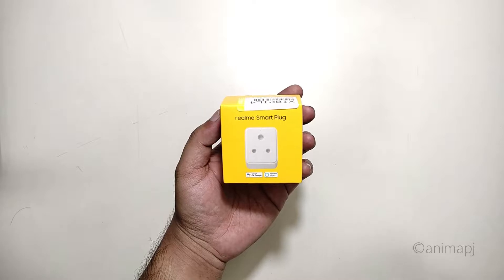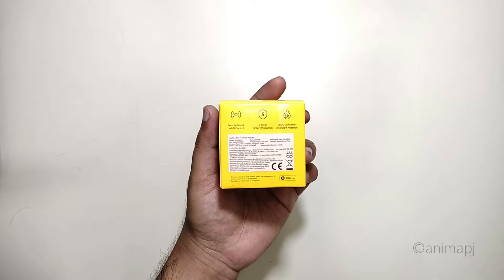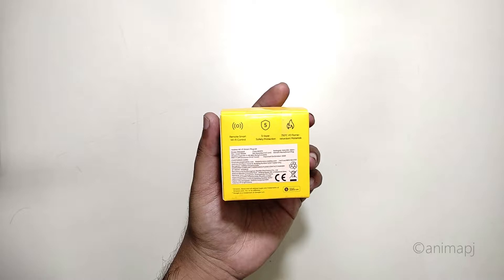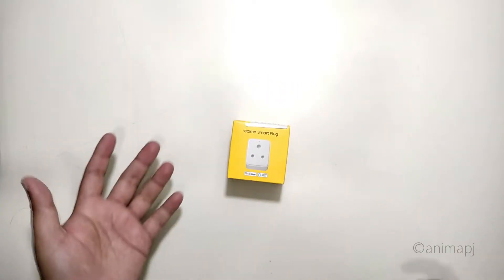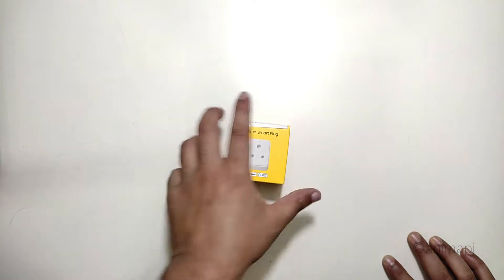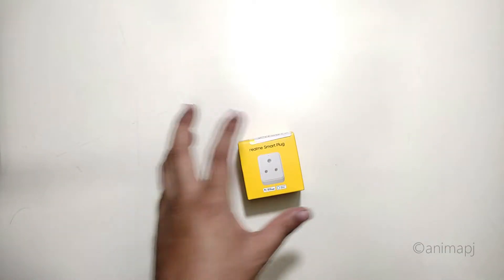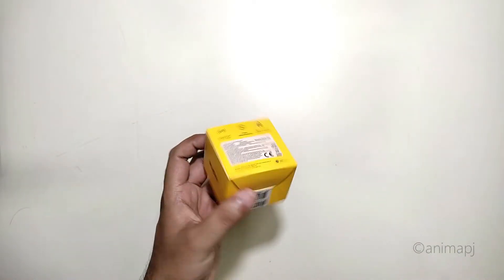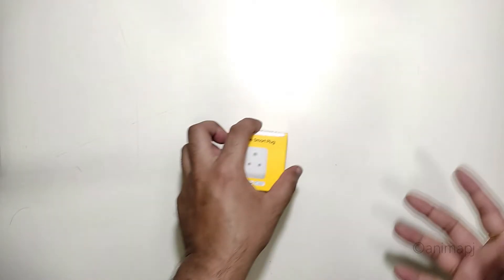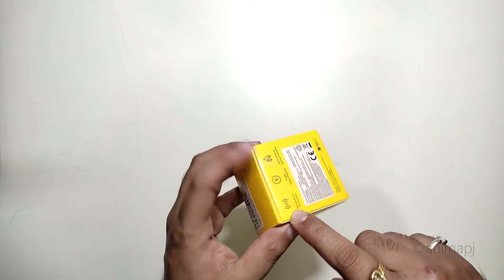At the back side we have some information — it's a smart plug rated at 6 amperes, and the price quoted at the back is 1299, but you can easily get it for around 799 or thereabouts. If you get a good deal, just grab it. It's one of the cheapest smart plugs you can buy, but the downfall is that it only supports up to 6 amperes of load, which is roughly 1000 watts.